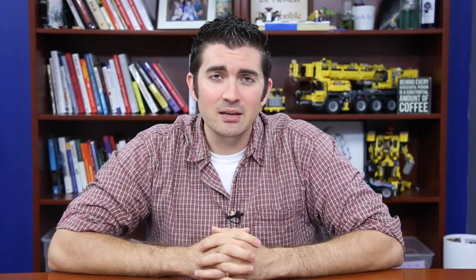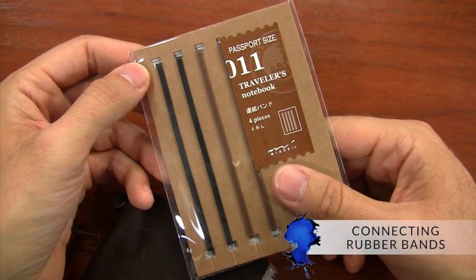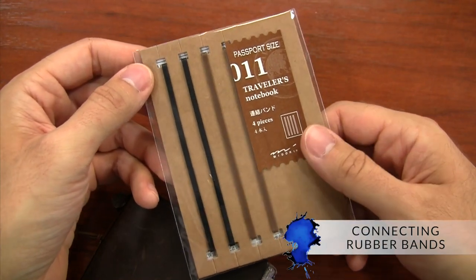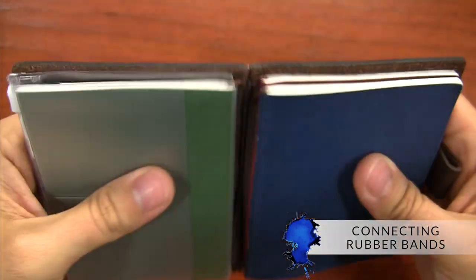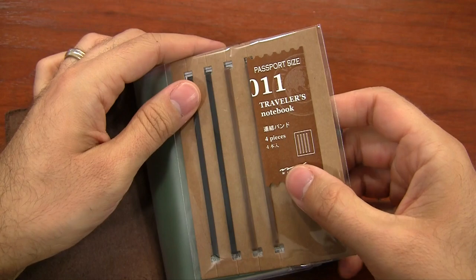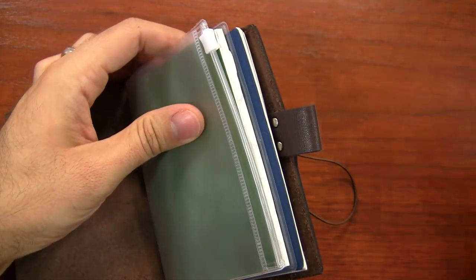Another accessory that can be pretty handy for the Traveler's Notebook is the connecting rubber bands. These are used to carry multiple notebooks inside the leather cover. You can also use the straps included with the notebook to accomplish the same thing, but these connecting rubber bands can be pretty handy, and all these accessories are just a couple of bucks.